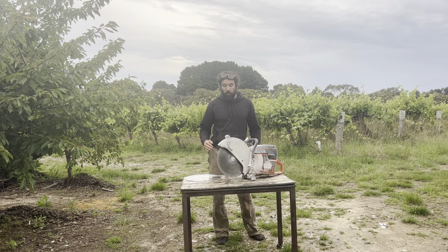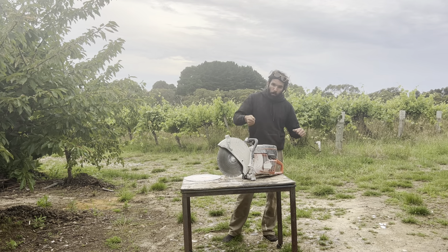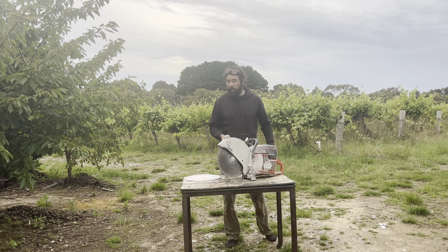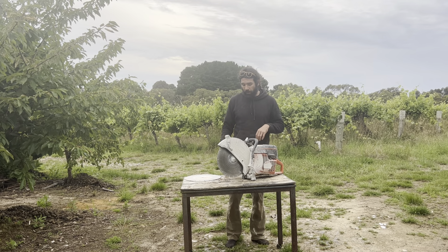When you're using it, work — maybe sounds counter-intuitive — but pull the blade. You're kind of working back towards yourself. Pull the blade because it wants to go away from you. So if it grabs and you're already going that way, that'll be bad news.